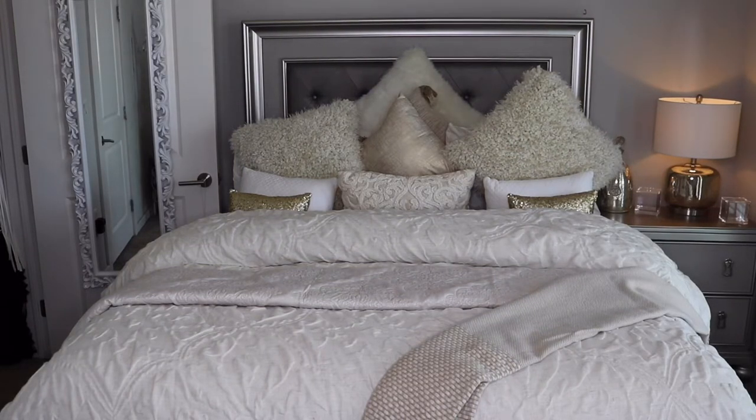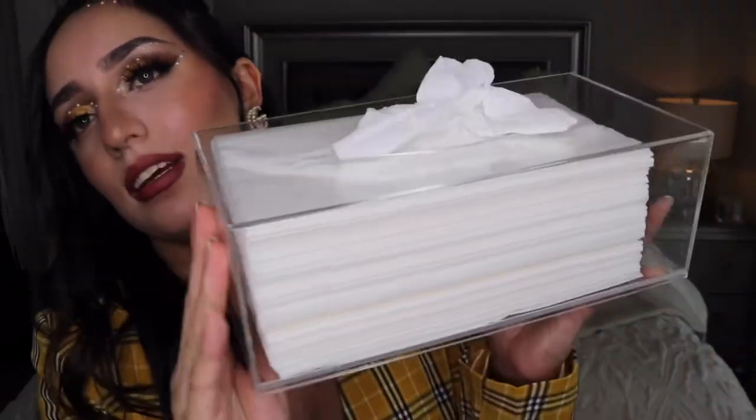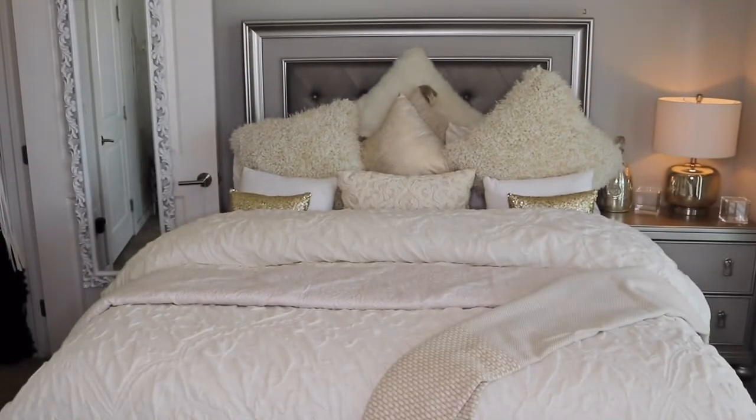Now moving to the restroom category. I got this super cute acrylic tissue box. My husband has a lot of allergies and carries tissue boxes everywhere, so I ordered this so at least it looks cute and elegant wherever he puts it. It wasn't expensive at all but it looks really expensive. It's perfect for a bedroom or restroom.